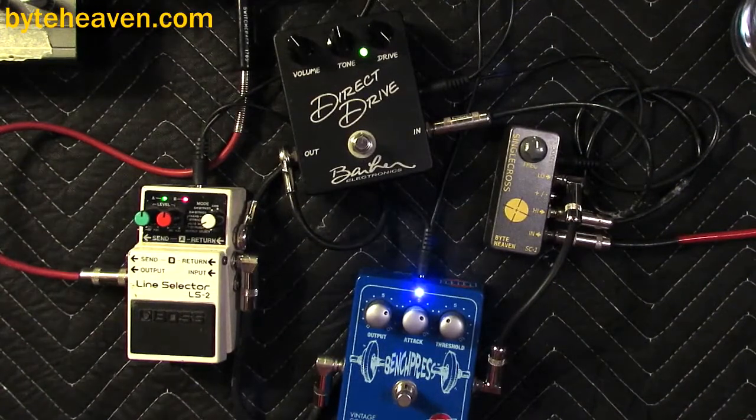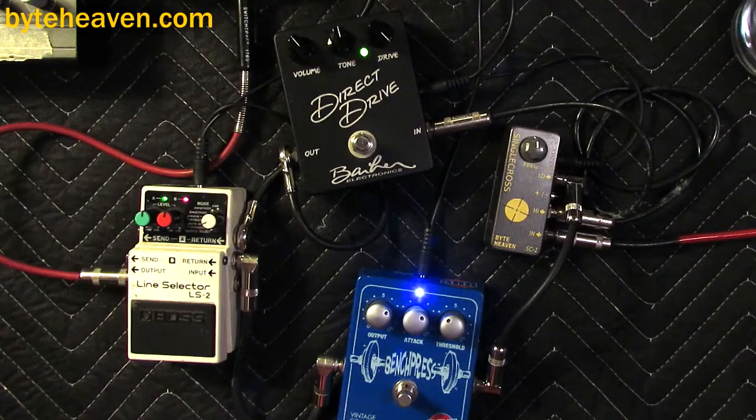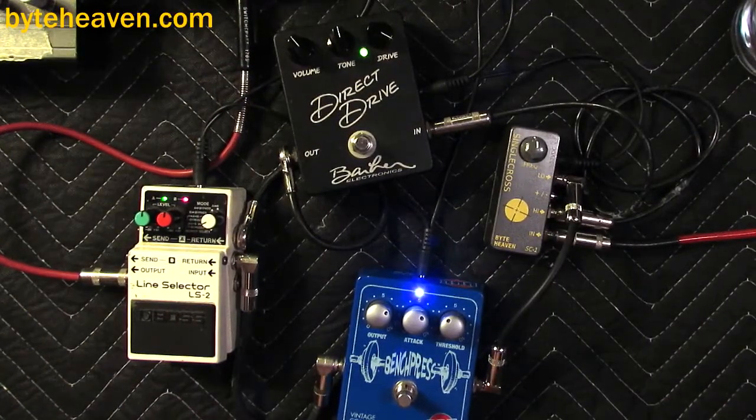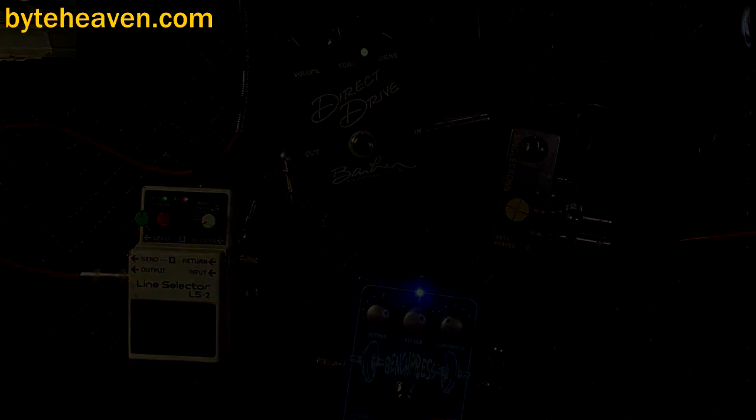Let's go for all coils on. Yeah, with some fresh strings this doesn't really work. All right, well, that's pretty much all that setup is going to do for you. You could put more fun things after the direct drive. Anyway, that's pretty much that — bye!